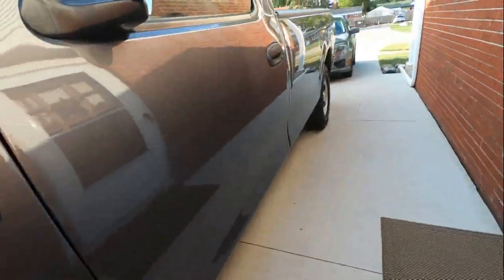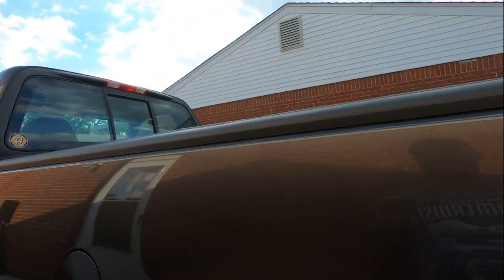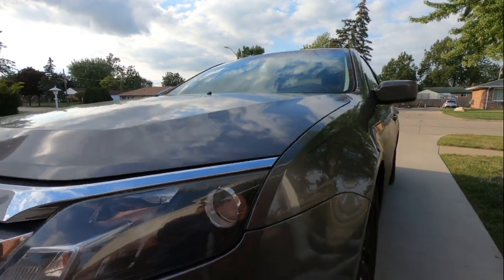Same thing with the kids' truck — see the dirt on there, a little bit of dirt. You can still get by with a waterless wash, or you can use a rinseless wash with that one. I personally like the rinseless wash better for that level of dirt.